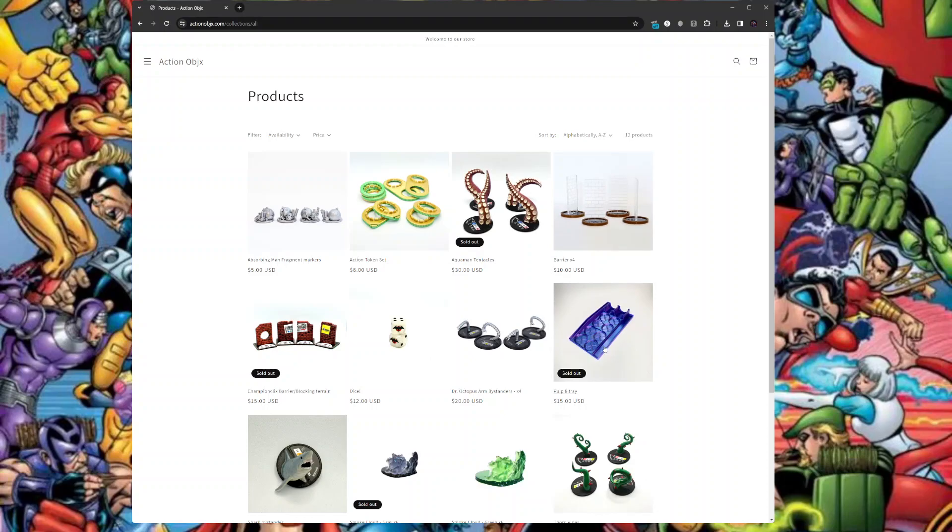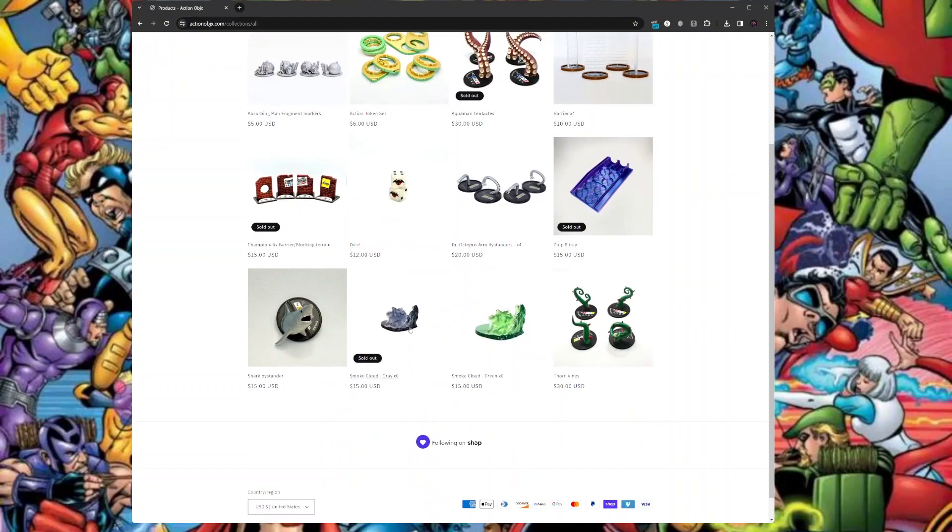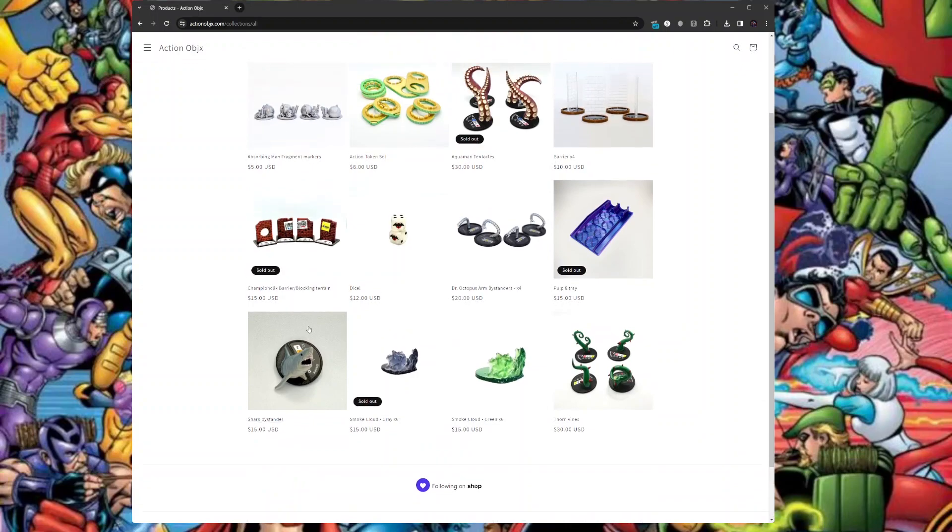We're giving away one of those barriers and the pulp tray — he's updating that for the new ones. He also does dice, Doc Ock arms, smoke markers, thorn vines for Poison Ivy, and the shark bystander, which is gorgeous. He's also making a couch for the Wong and Madison chase — it'll have the stats printed on the back. Really great 3D stuff in his store.